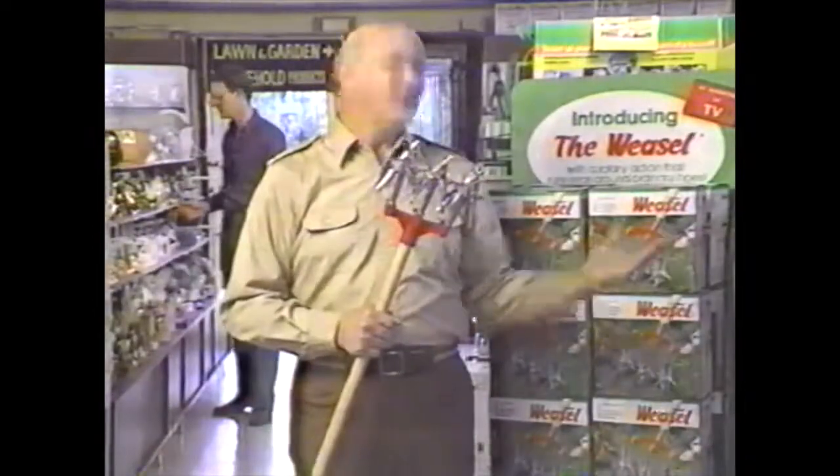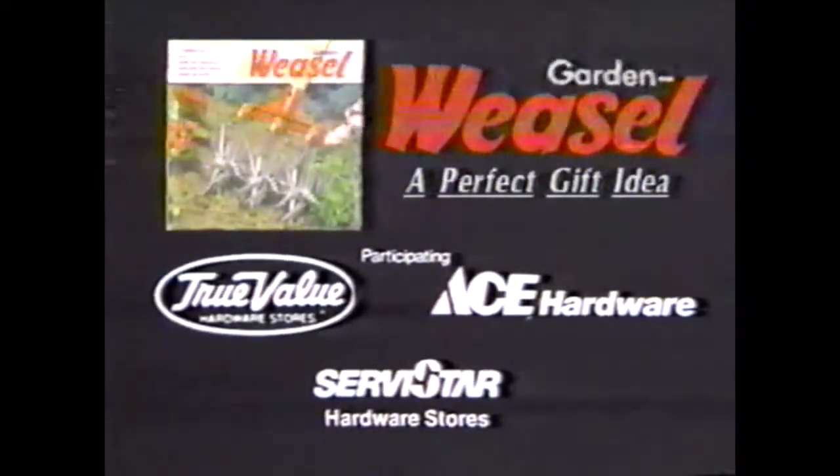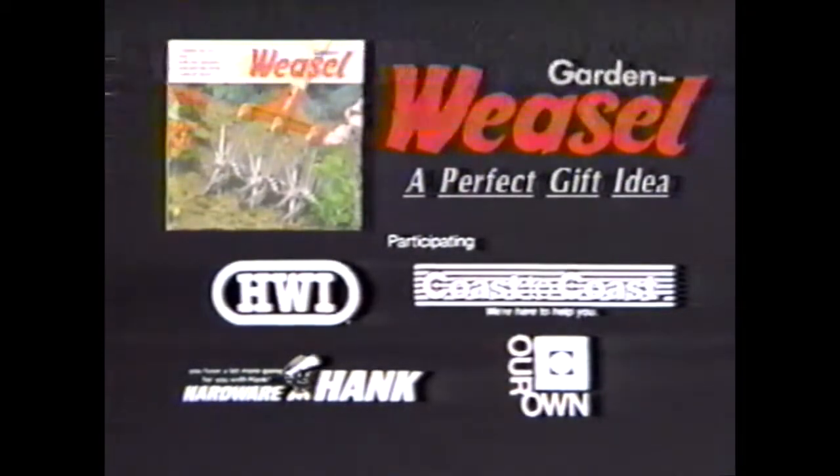The Garden Weasel. Look for this display at True Value, Ace, Servistar, HWI, Coast to Coast, Hardware Hank, and Our Own Hardware.